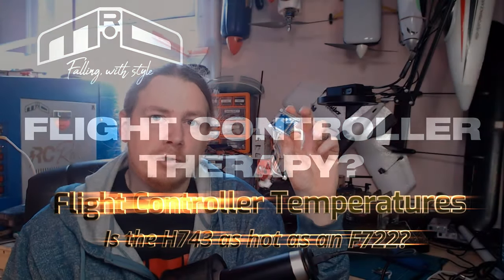On one of the videos for this flight controller, I had a question from Divyenshu Hakkar — apologies if I've pronounced your name incorrectly — asking how hot does this flight controller get? He has the Flywoo F722 and was saying that if he's not flying and he's on the bench, it gets quite hot. So I thought, let's test it out — I didn't know the answer, so why not find out?